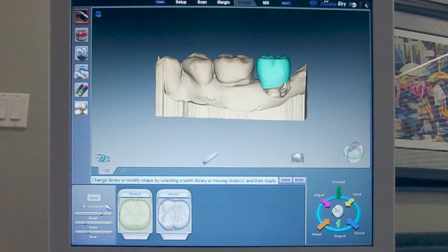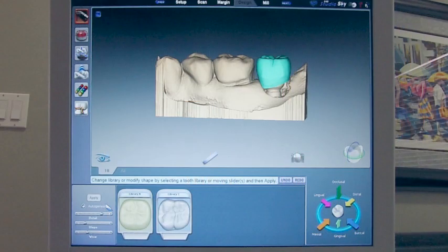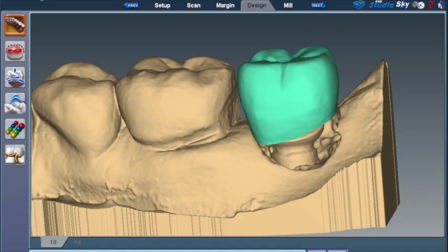In design, one of the first things we want to do is change some of the factory default settings. Supragingival, what we're trying to achieve is a tooth with a somewhat attenuated size that centers the occlusal forces over the long axis of the implant and eliminates excursive interferences. So to do this, you need to tone down your detail, your slope, and your wear. Essentially, when we're done, we'll end up with a tooth that is very similar to a zero-degree denture tooth.